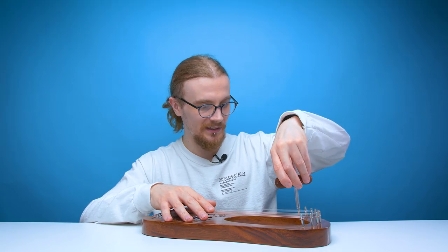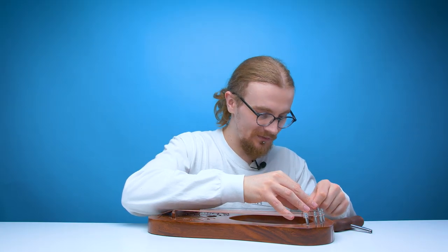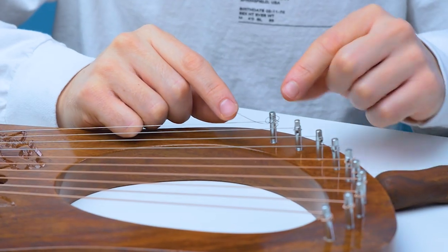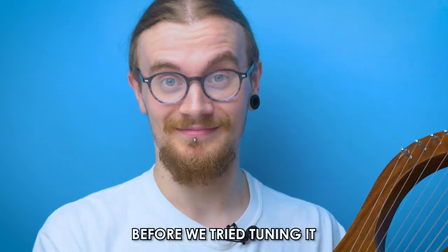Let's try one of the smaller strings and see what happens when we tighten those. A string has snapped, so I guess this is a better time than any to see how easy it is to change a string. That's an absolute mess. I feel like this video has barely started and we're already saying don't buy this thing. To be fair it sounds better than it did before we tried tuning it, but this thing should really only be used for ornamental reasons, which is kind of sad because they obviously intended it to be an actual instrument. It comes with a bag, a tuner, strings — it comes with everything, but it's rubbish.